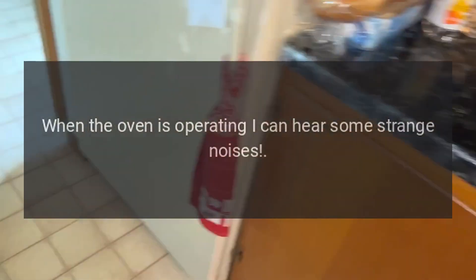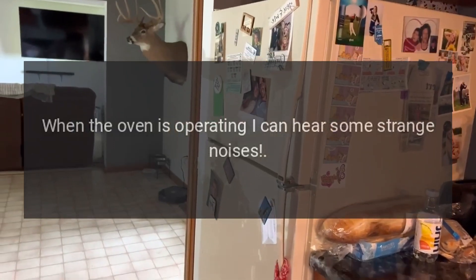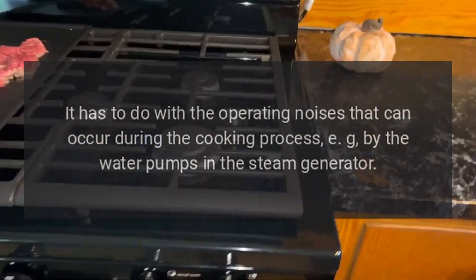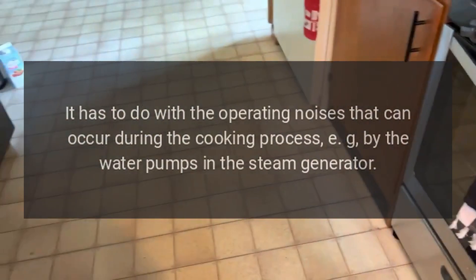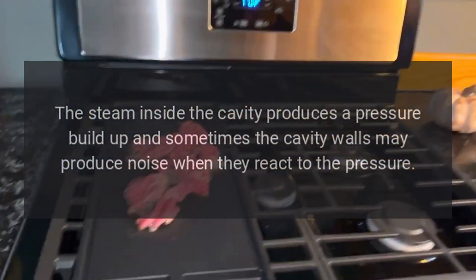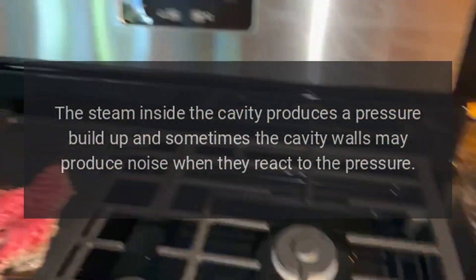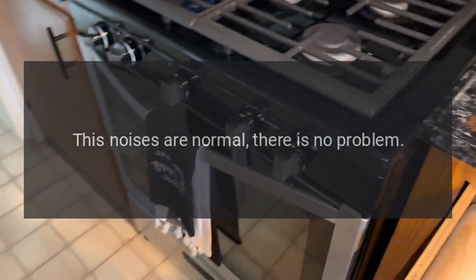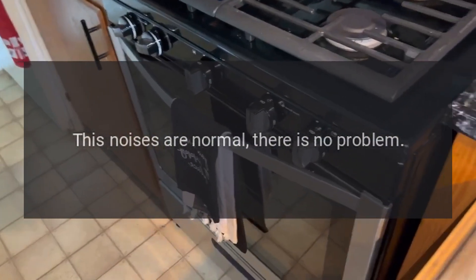When the oven is operating I can hear some strange noises. This is not a problem. It has to do with operating noises that can occur during the cooking process, for example by the water pumps in the steam generator. The steam inside the cavity produces a pressure build-up and sometimes the cavity walls may produce noise when they react to the pressure. These noises are normal — there is no problem.